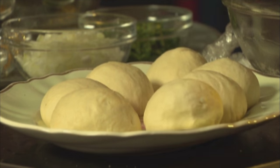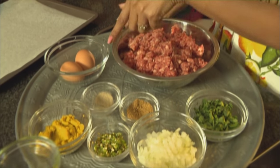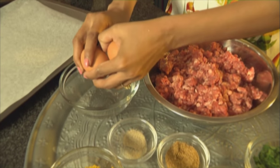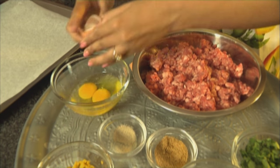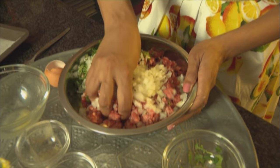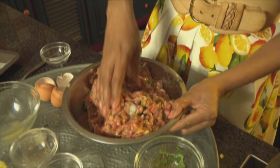Now onto the seekh kebab. You'll need 900 grams of lamb mince, fresh coriander, chopped onion, green chilli, ginger paste, black pepper, cumin powder, and two eggs. First, let's crack the eggs and beat them lightly. Pour in the egg mixture. Next, in goes the ginger and garlic paste, green chilli, and the chopped onion. Work these ingredients together quite gently. Season with salt.